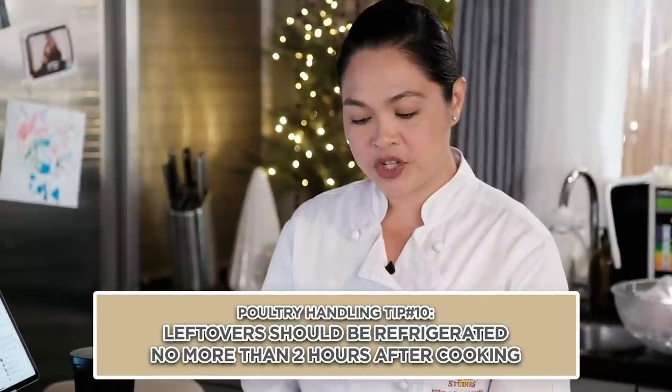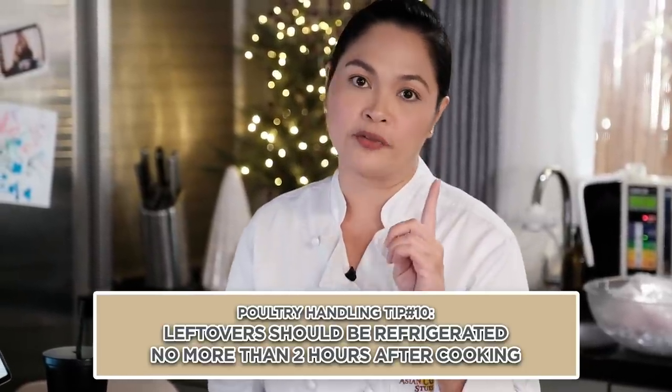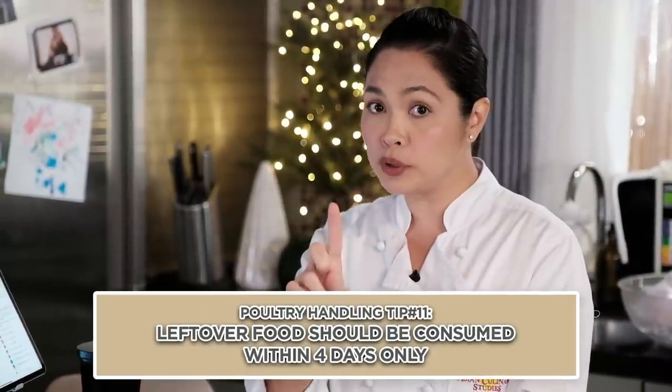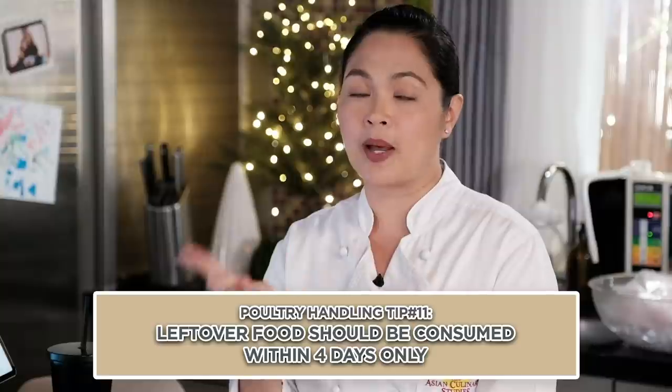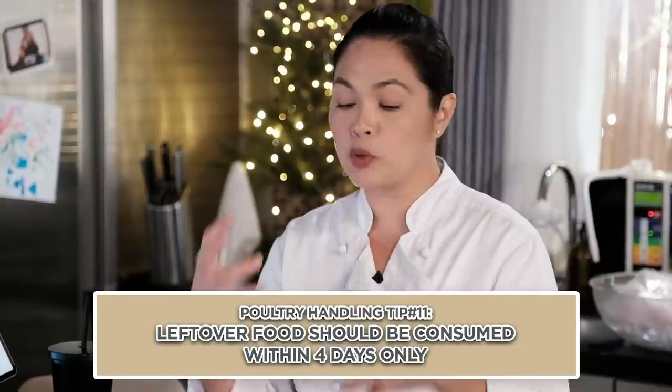Leftovers should be refrigerated no more than two hours after cooking. After about an hour and a half, kung kumain ka na, ilagay na sa refrigerator para i-store. Bakit hindi pwedeng sumobra ng dalawang oras na nakatiwangwang? Because at that time it will slowly build up bacteria already — kahit luto siya, malaki yung factor na pwede siyang mapunta sa pagkain ninyo. You have to put it in the refrigerator and label it — kung kailan niluto, kailan nilagay. Keep in mind: leftover food should be consumed within four days only.